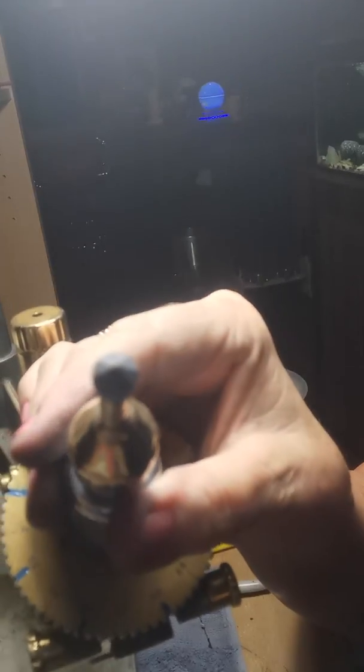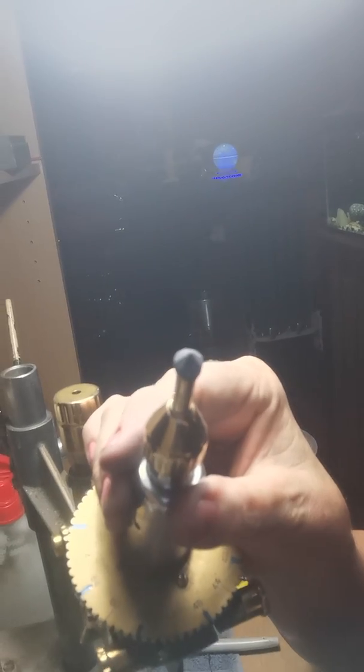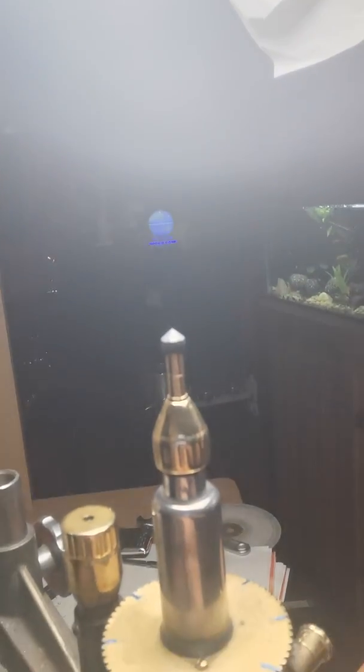We have a nice gem all ready to start on pre-polish. Thank you, I'll be back soon.